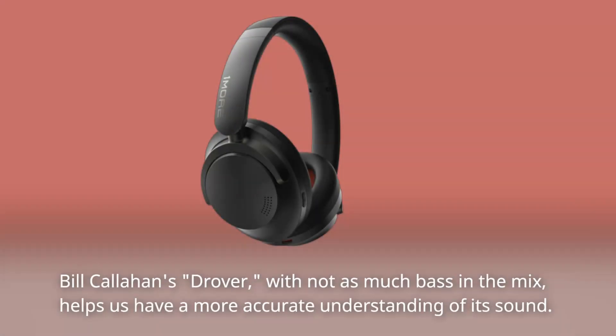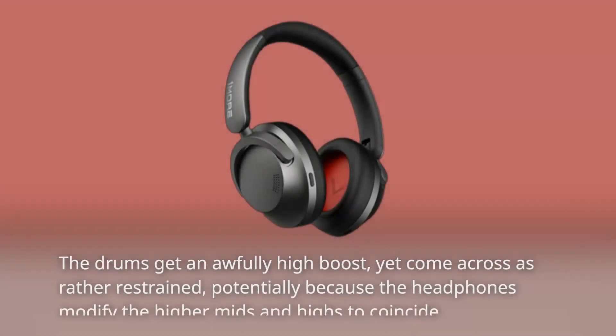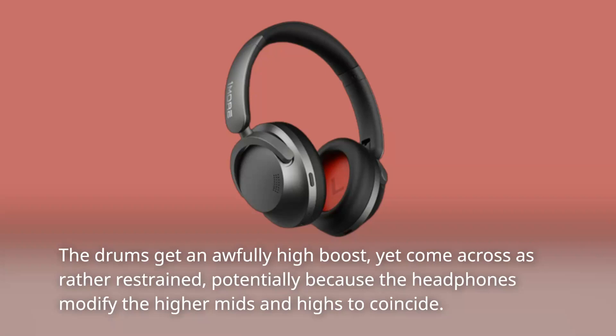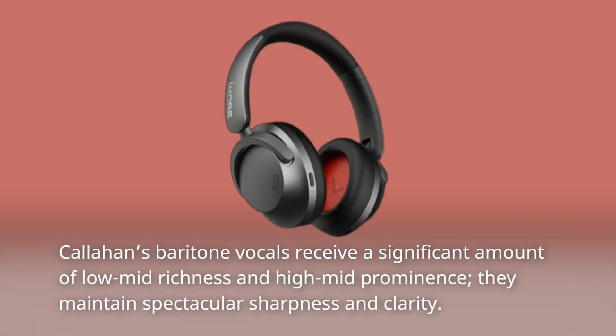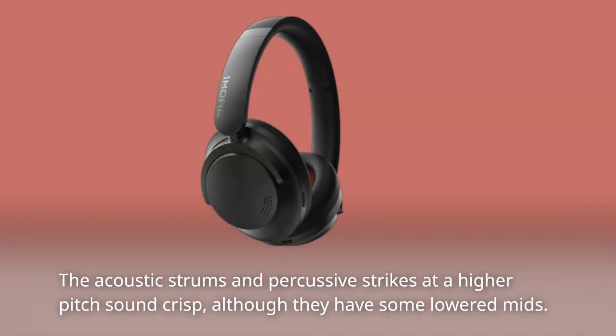Bill Callahan's 'Drover,' with not as much bass in the mix, helps us have a more accurate understanding of the headphones' sound. The drums get an awfully high boost yet come across as rather restrained, potentially because the headphones modify the higher mids and highs to coincide. That focus gives the drums extra punch and snap. Callahan's baritone vocals receive significant low-mid richness and high-mid prominence, maintaining spectacular sharpness and clarity. The acoustic strums and percussive strikes at higher pitch sound crisp, though with some lowered mids.